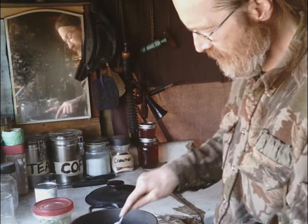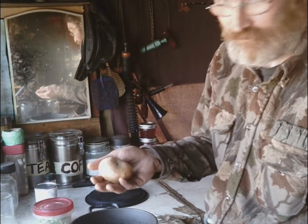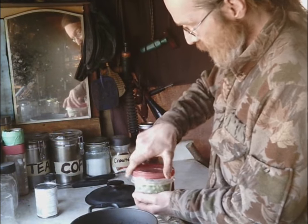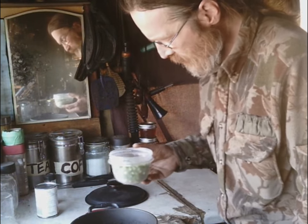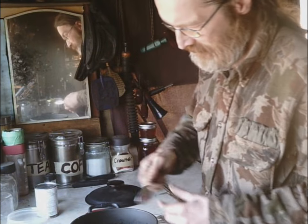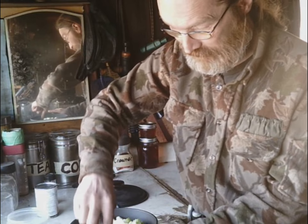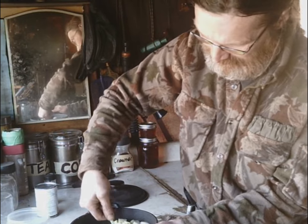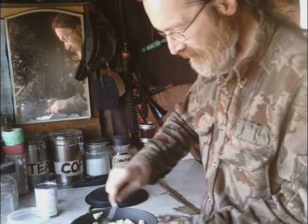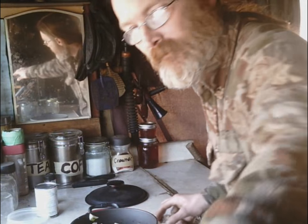They're not big potatoes — easily fit in the palm of your hand. It's a pretty simple recipe: you've got your potatoes, mix in your leeks — or in this case, onions. The jalapeño is already chopped up and mixed in with the onions, so that part's all taken care of.